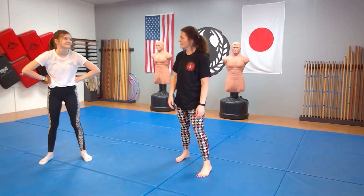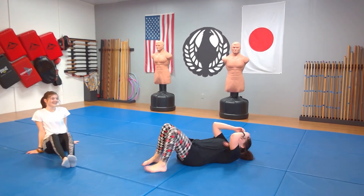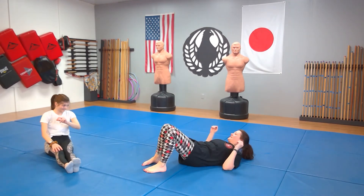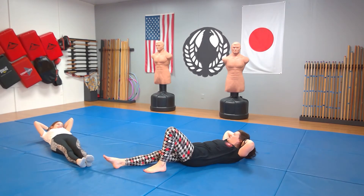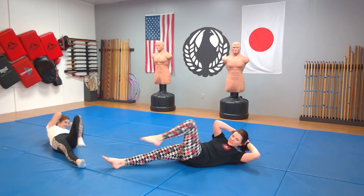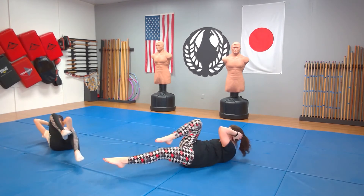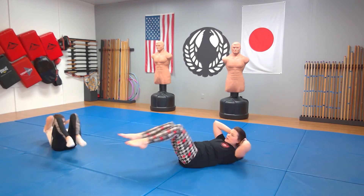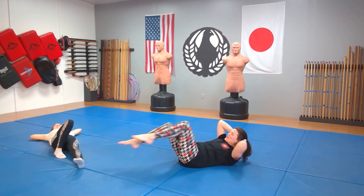Good — so do that all over again. Bicycle crunches. She wants me to get her DQ after this — wouldn't that be contrary to exercising? Oh well, here we go. Bicycle crunches: ichi, ni, san, shi, go, roku, shichi, hachi, ku, ju, juichi, juni, jusan, juyong, jugo, juroku.